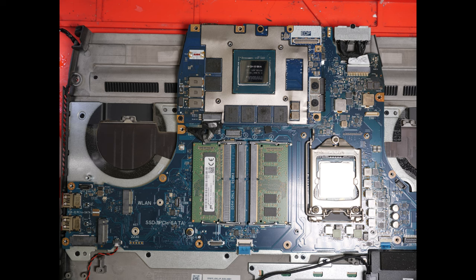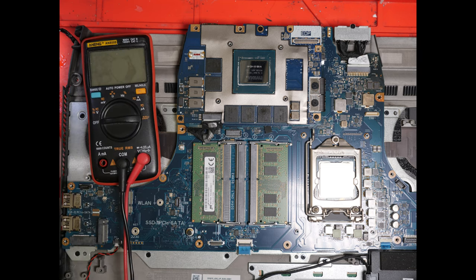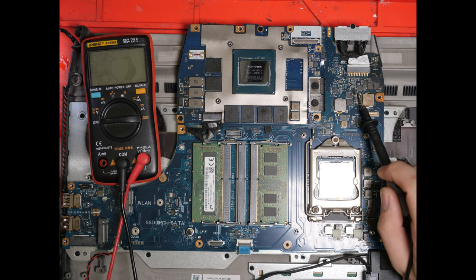Now that we have the laptop disassembled, let's take a few measurements. You may already be able to see the burn damage — it's actually a bit obvious due to the fact that the board is a little darker in this area. And worse than this, we actually have two sources of shorts. We have these capacitors that look pretty awful here, as well as these capacitors that look pretty awful over here.